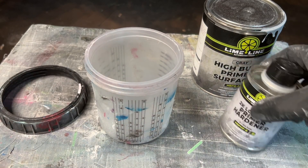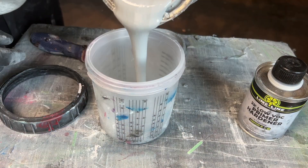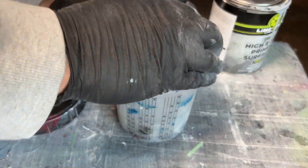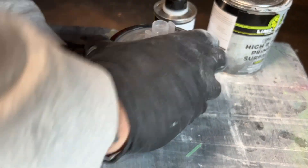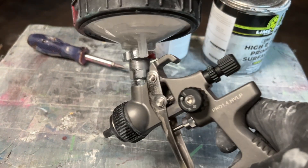Limeline high build primer surfacer is also a two-component setup, but it's mixed at a four to one ratio. Primer surfacer has excellent filling properties, allowing it to fill in minor imperfections, scratches, and small dents on the surface. Although not to the ability of epoxy primer, most primer surfacers provide excellent adhesion to metal, plastic, fiberglass, and other substrates.